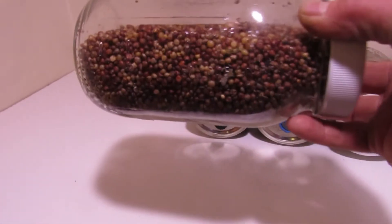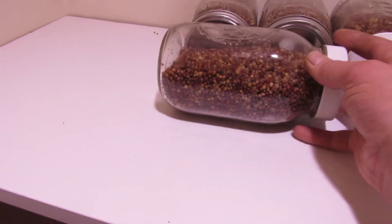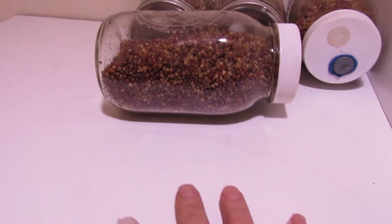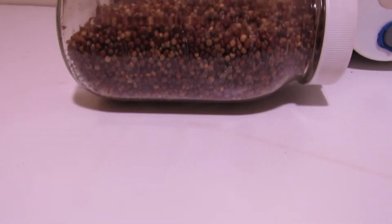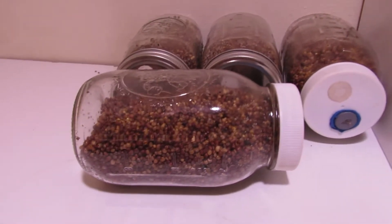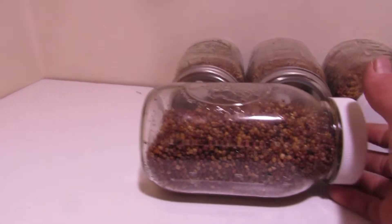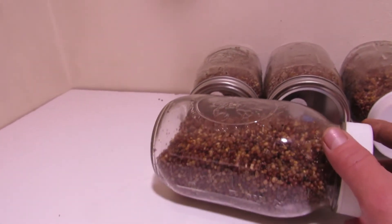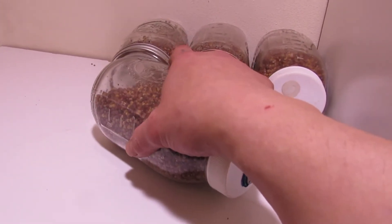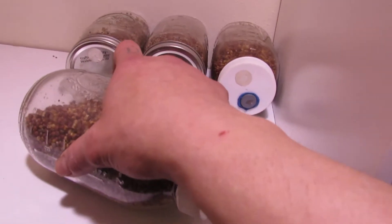This next step is not completely necessary, and it stems from an overabundance of caution, but it's something I got in the habit of doing. I noticed what was killing my jars of birdseed is when the liquid culture would pool up at the bottom. I like to leave it laying on its side like this for 24 hours. This just lets that liquid culture soak into a broader surface area, making it virtually impossible for it to ever pool up at the bottom again. But since we are going to be shaking our jars, it's not completely necessary — just something I do.